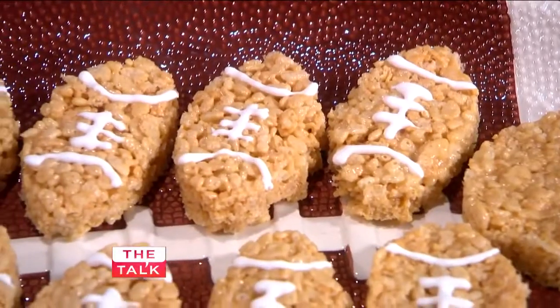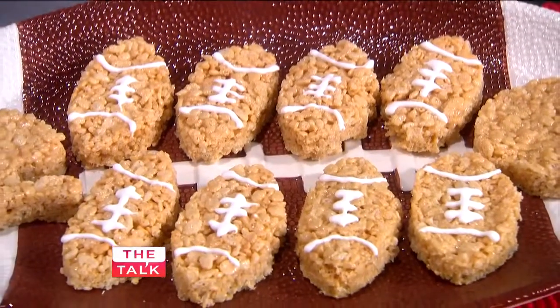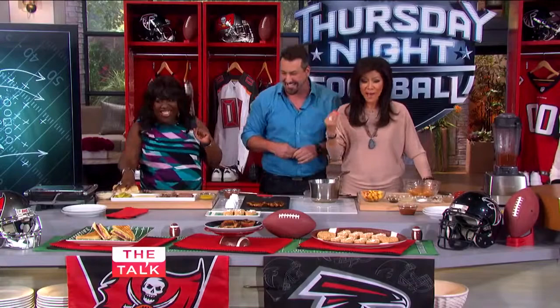And then over here we got some rice puffed treats. You know, we can't say certain things on TV — we actually can if they pay us. That's right, exactly. We'll say it, just pay us.